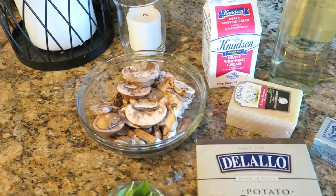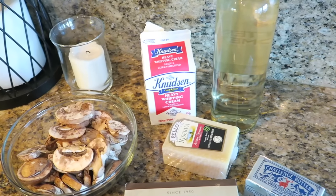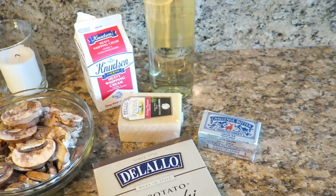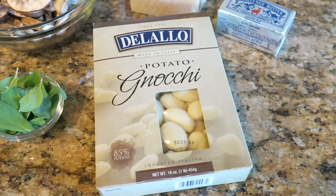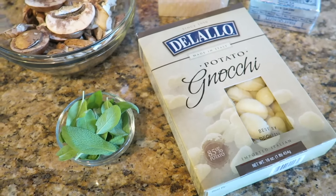So what you're going to need is some sliced mushrooms, some heavy whipping cream and some parmesan cheese, some white wine, also a half a stick of butter — about 8 tablespoons — and some pre-made potato gnocchi (you can also make your own), and also some sage leaves.